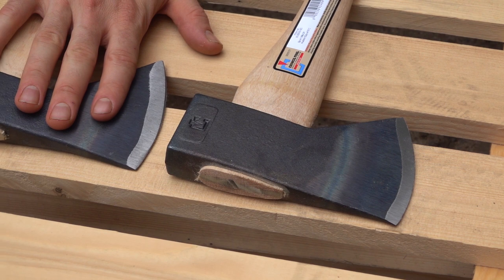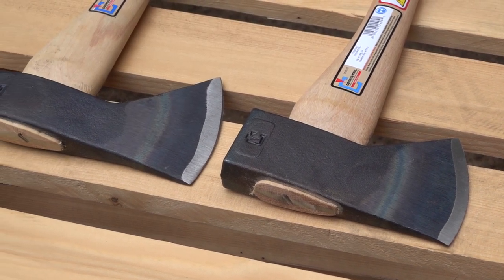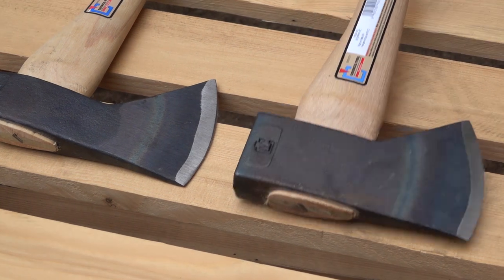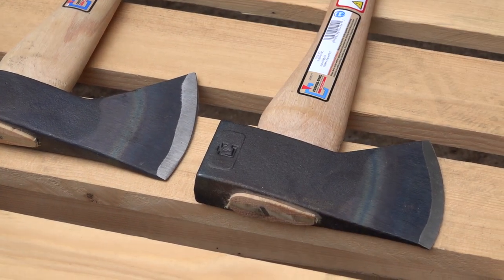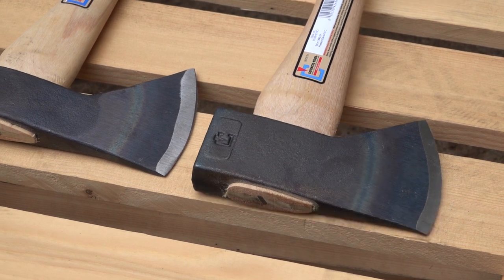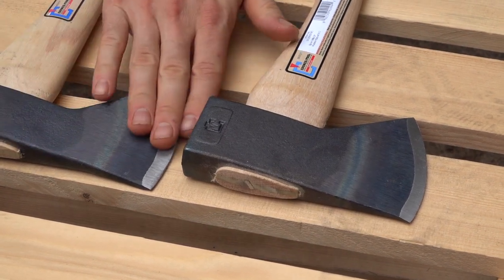I haven't heard a lot of complaints about people having trouble with the old design — I've heard great reviews — but the improved balance would be nice. Of course with a smaller hatchet type, you're going to be using it one-handed quite a bit.